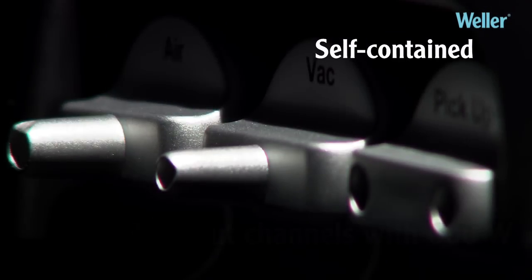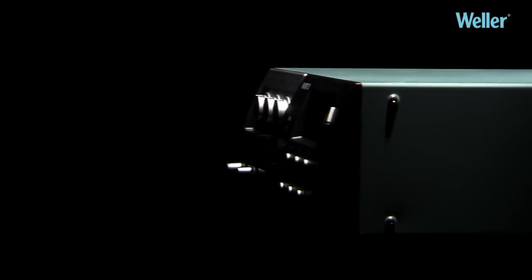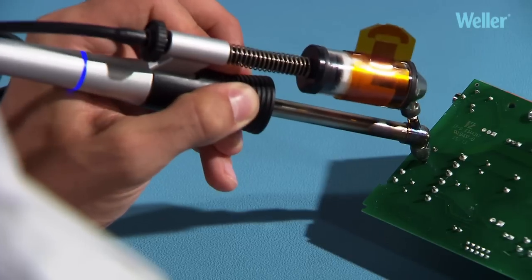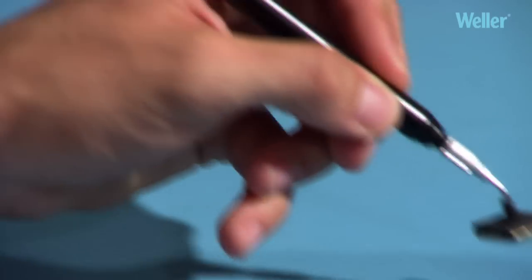Vela WXR3 Rework Station — a self-contained unit with three 200-watt output channels and traceability functionality. Up to every challenge: soldering, desoldering, hot air, and component pickup.